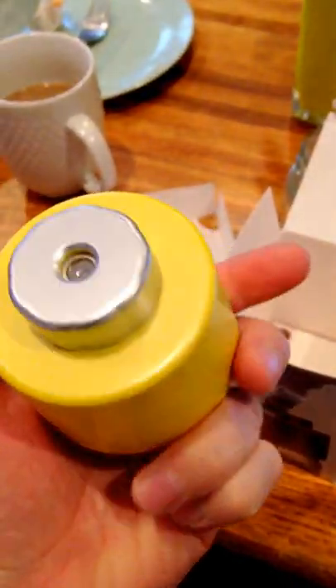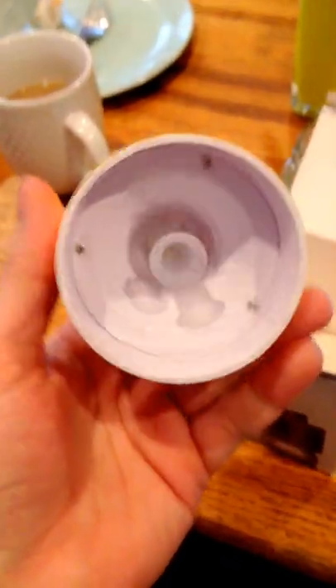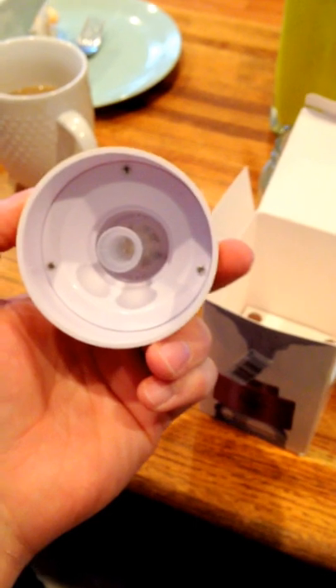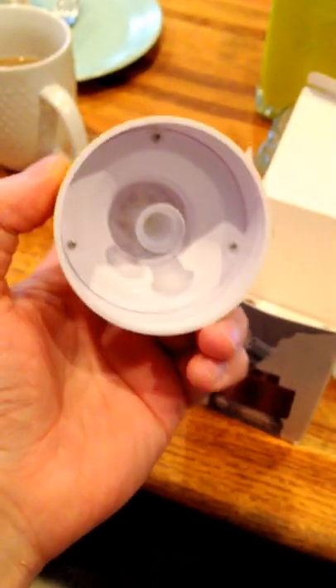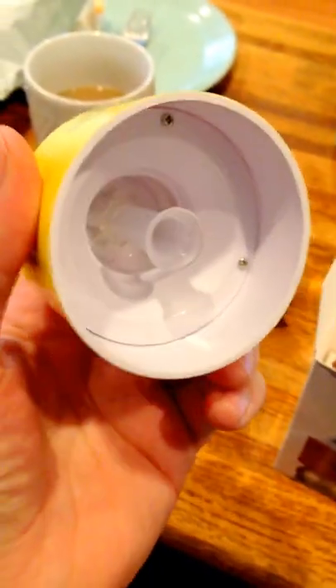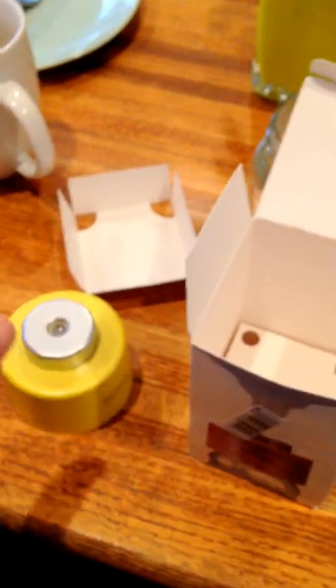So there's the actual product. Pulling it out — it's actually a pretty small, simple little thing, just like the pictures. The opening is hard to tell on video, but it's probably about two and a half inches wide, so it should fit on any standard size bottle.